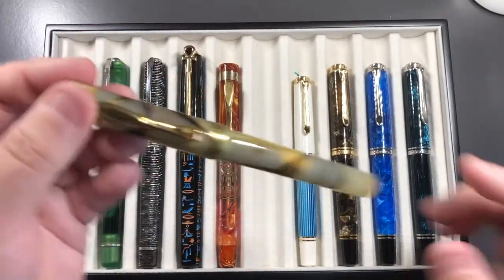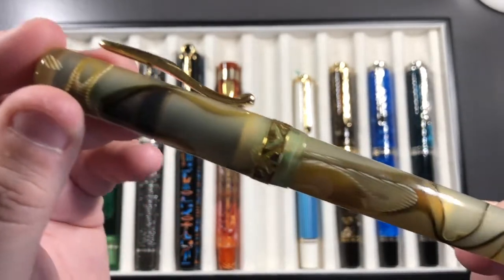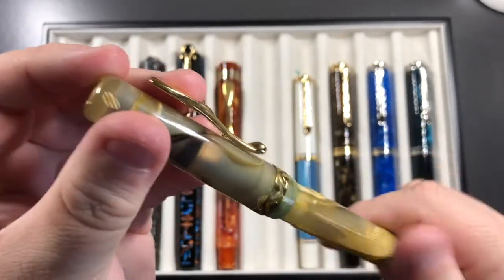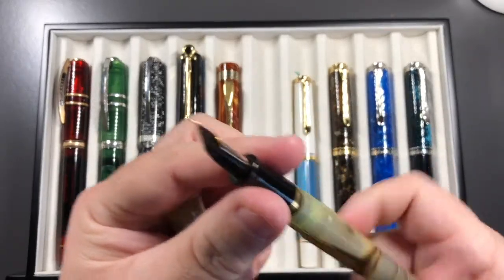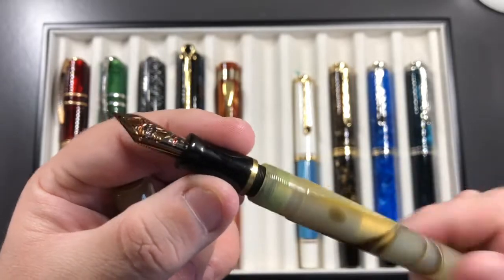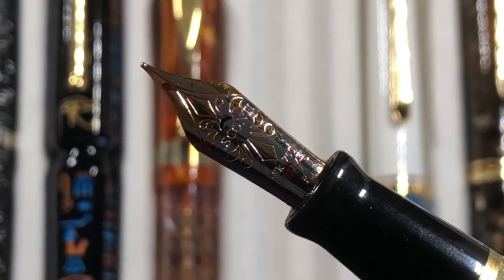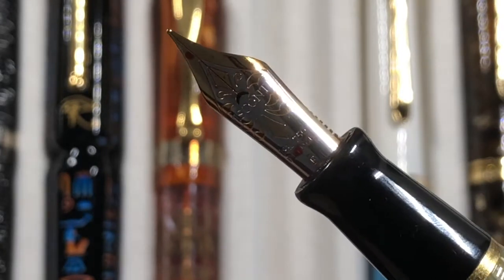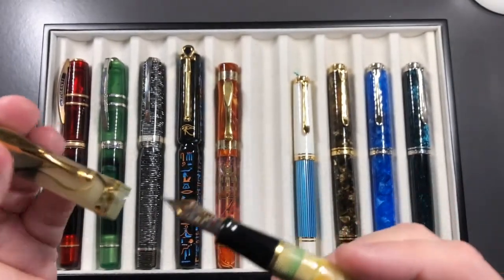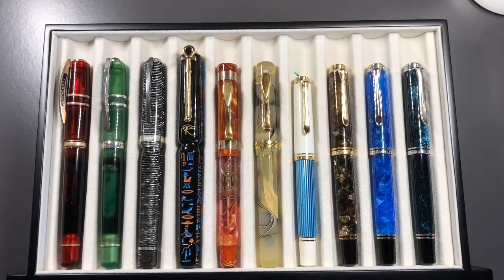Then there's the Visconti Voyager in the Kaledo honey almond finish — a really nice pattern. It's a cartridge converter, not a demonstrator, and I have it inked with Robert Oster Orange Zest. It has a fine nib — though I do swap nibs around so I sometimes forget which nibs are in which pens — but it's a gold nib and a very juicy wet writer.